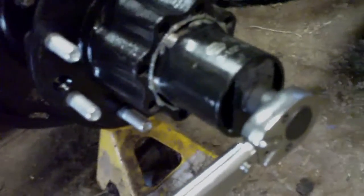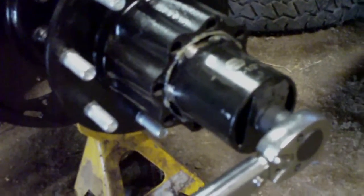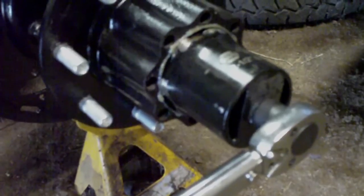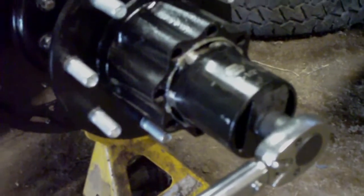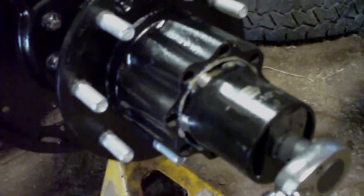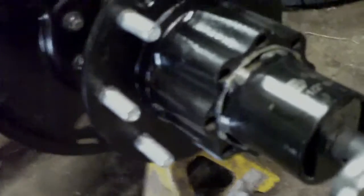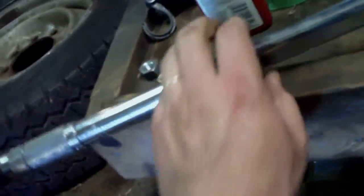Once you've got the nut tightened to 50 foot-pounds while rotating, it's actually pretty tight. The next step explains why, once I removed the lock nut, the inner adjustment nut felt so loose — it was actually finger-tight, and there's a reason for that. It actually is supposed to be finger-tight. So once you've torqued it to 50 foot-pounds, setting the bearing pre-load, you back it off until the nut is loose, then re-tighten it just to finger-tightness.